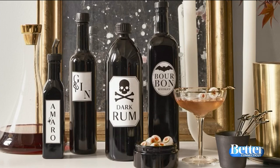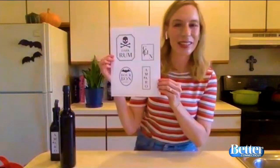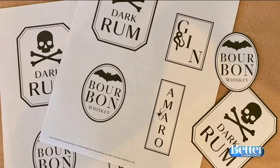Go to MarthaStewart.com slash poison liquor labels, print them, cut them out, and just stick them right on. They look like this — you'll get a full sheet, then cut them out and put them right on your bottle. As for what to drink, try a bitter martini. It's a classic gin martini that we add a little bit of amaro to, to give it this cool Halloween-y amber color.